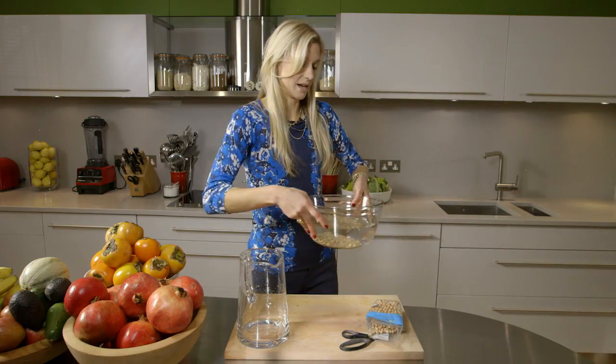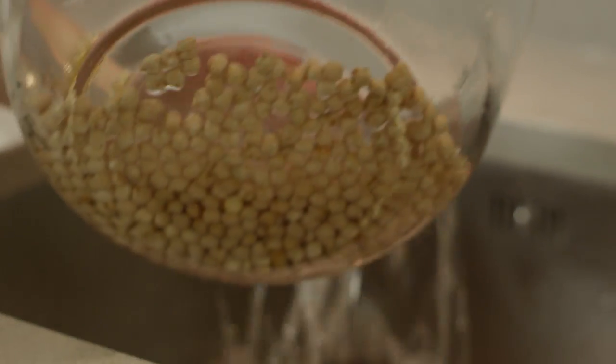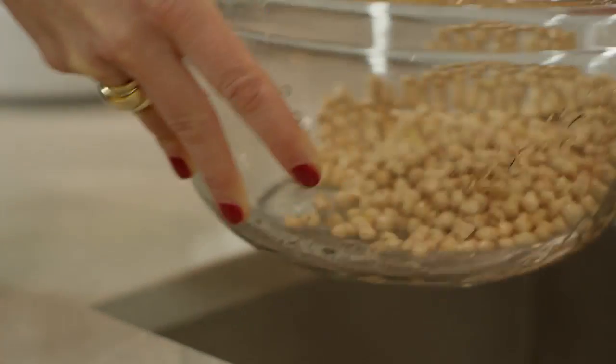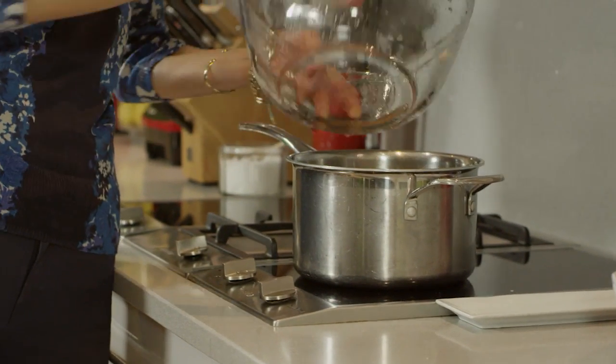When the time has passed, rinse them off and get rid of that water, which will be dirty and milky by then, and pour those beans into a pot on the stove.